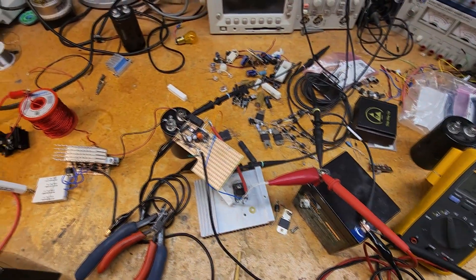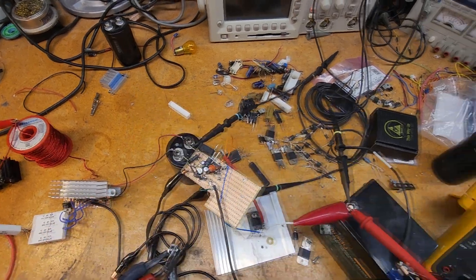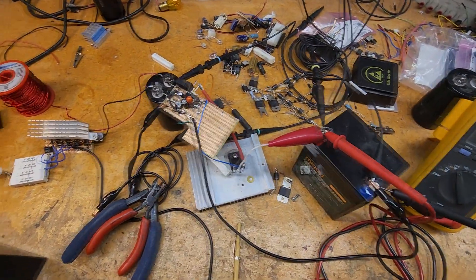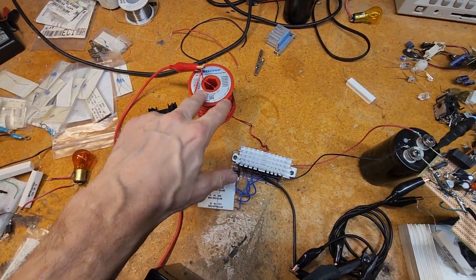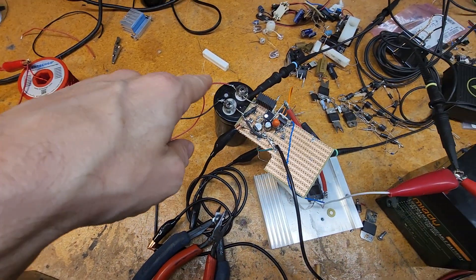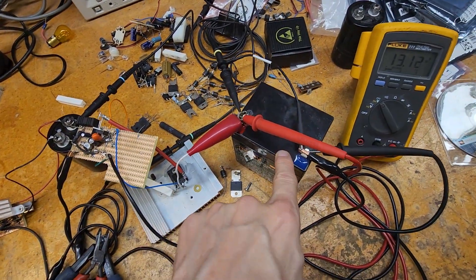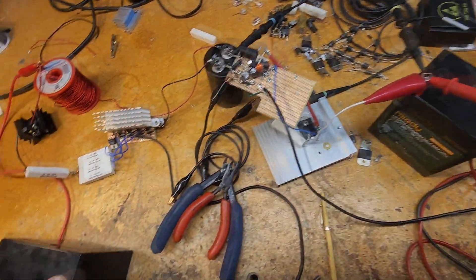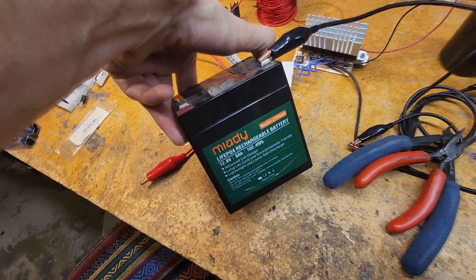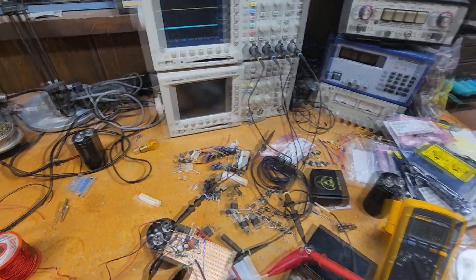Another thing I have in progress is the linear regulator amplifier, which I have about 90% figured out. I have a basic solid-state Bedini setup going into a capacitor, then the regulator, and then a lithium iron phosphate battery. Another lithium iron phosphate as well.